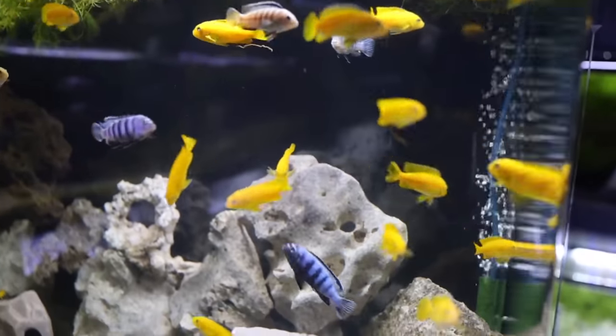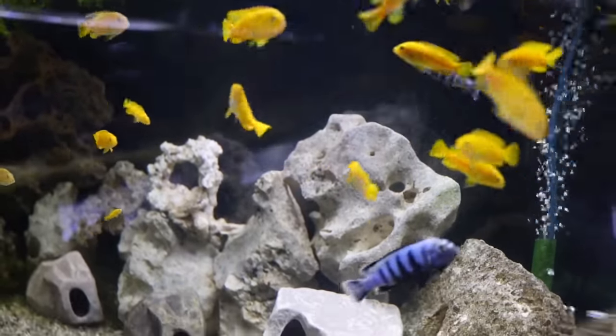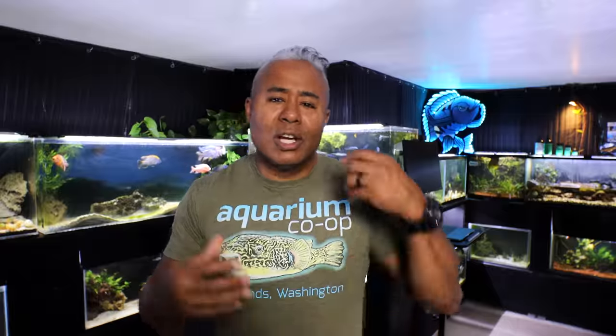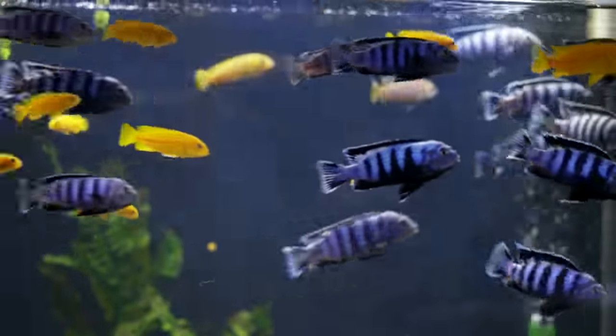So that would be my suggestion if you're looking for a colorful, active, interactive, fun fish that's bright with lots of colors. When you have people come over, they'll look at your tank and say, 'Wow, that's really pretty — what are those?' And they are your saulosi.